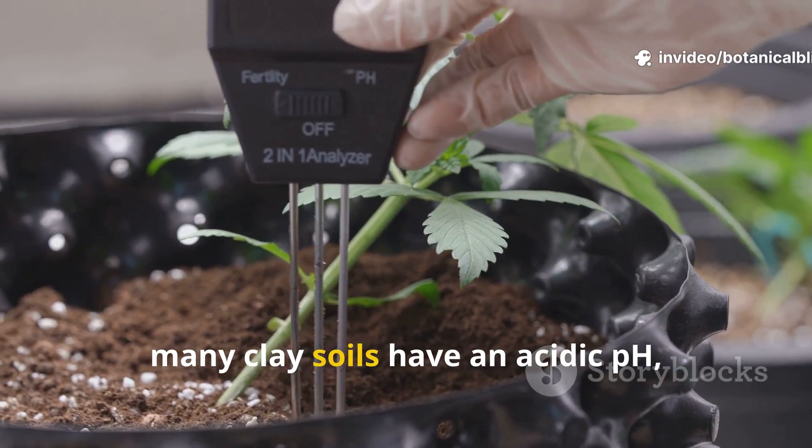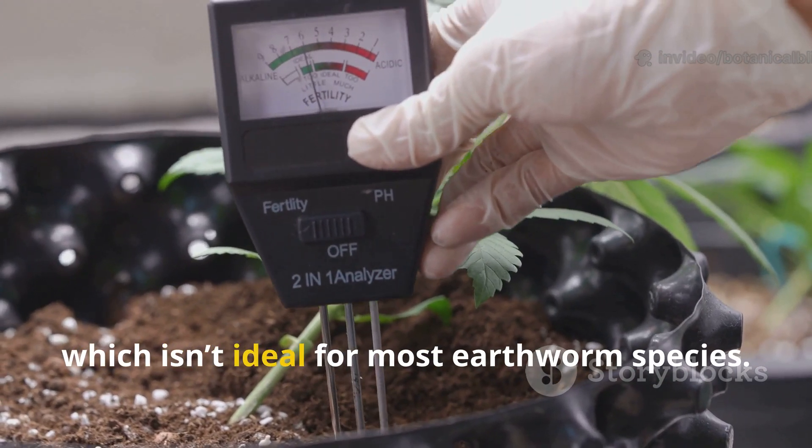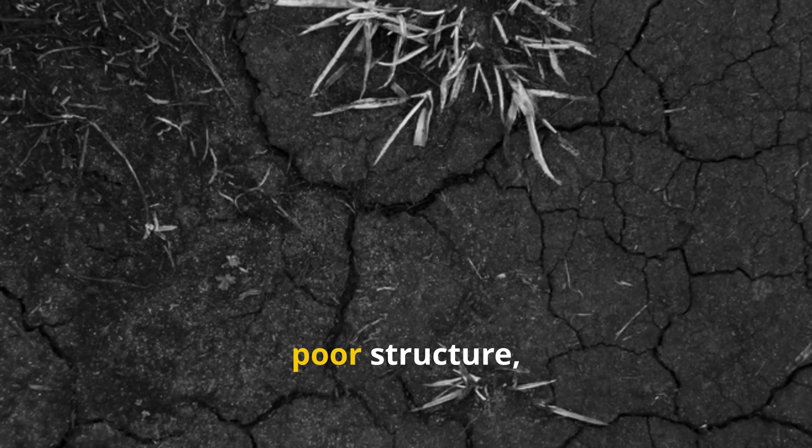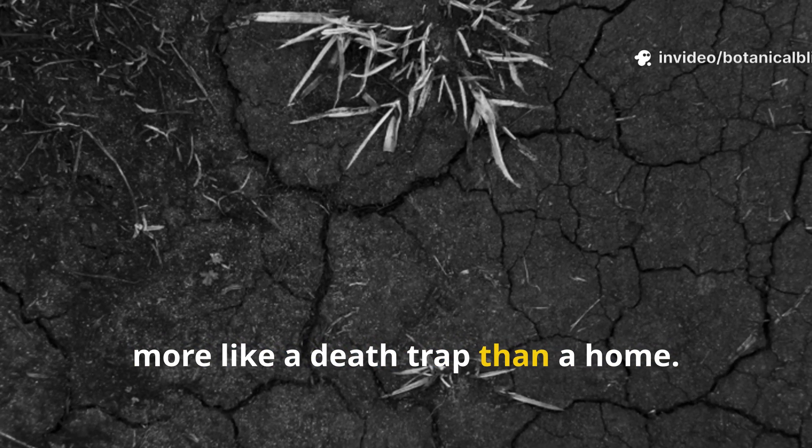On top of that, many clay soils have an acidic pH, which isn't ideal for most earthworm species. The combination of low oxygen, poor structure, and minimal food makes clay soil feel more like a death trap than a home.